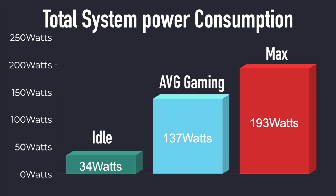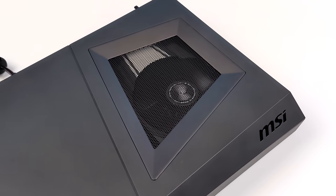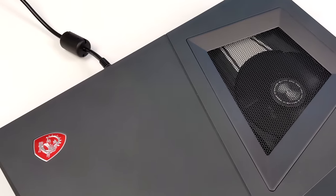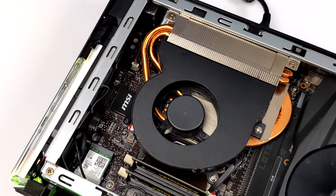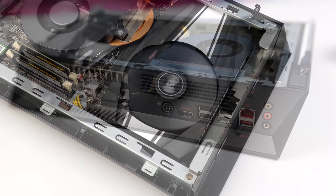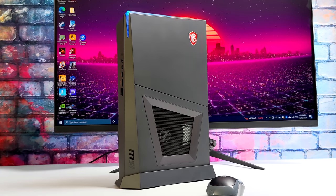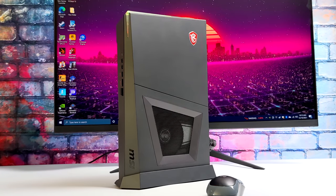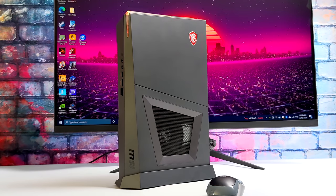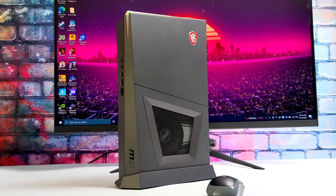So we're under that 230 watt power supply that comes included with this unit. Overall, I'm really impressed by the performance of this machine given the form factor. I do wish I had a bigger power supply because I wanted to add an i9 CPU to this, but the real thing stopping me is the included 230 watt PSU. With a 10th gen i9 we would pull much more than that and we need power for the GPU also. I've looked online and the highest I can find is a 330 watt — with the 10th gen i9 I think we'd still be pushing it, but I'm willing to try it if you're interested in seeing a video like that. Let me know in the comments below.